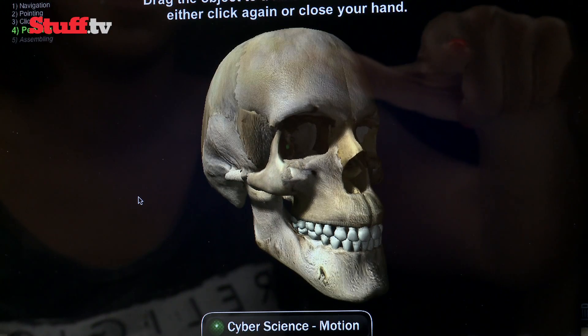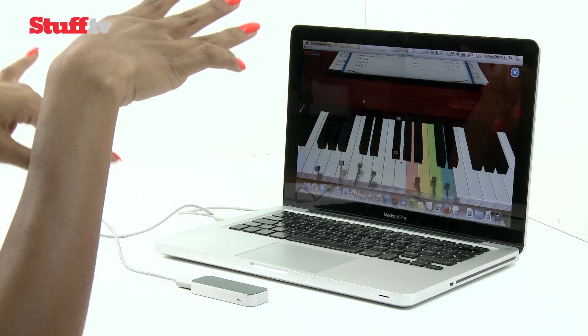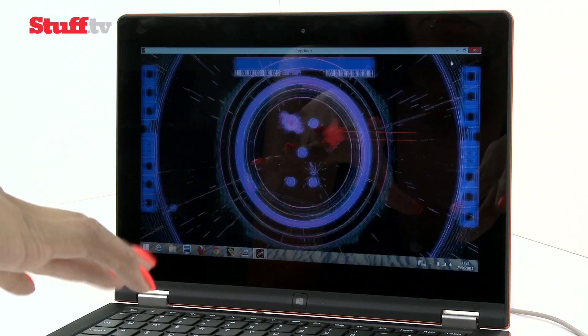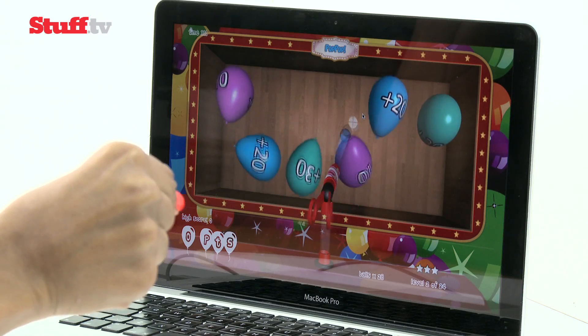It's a much more fluid experience when there's no need to recreate specific gestures, such as the annoying hand stretching needed to play the piano in Finger Taps Piano. Instead, your hands and fingers are able to move about more freely in apps and games such as the brilliant arcade-style Drop Chord and the mesmerising Gravilux.